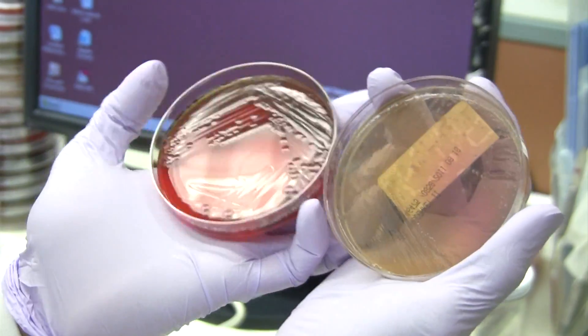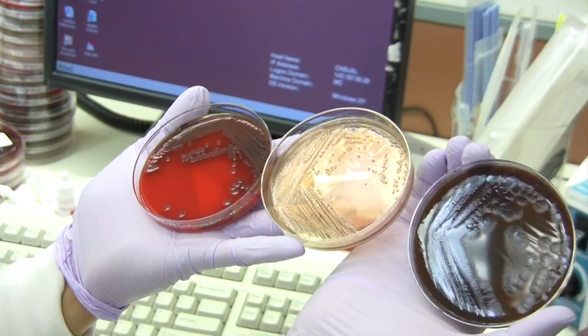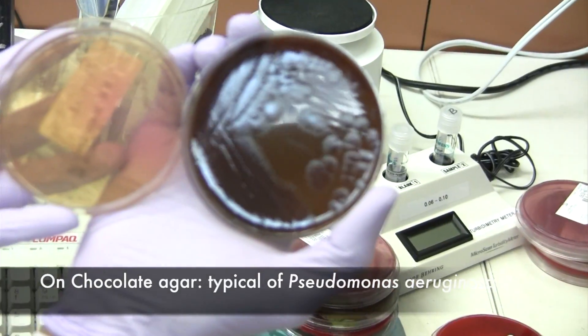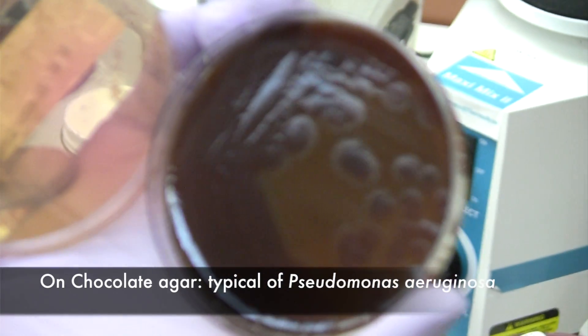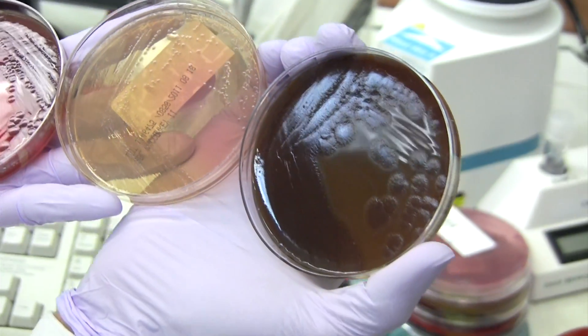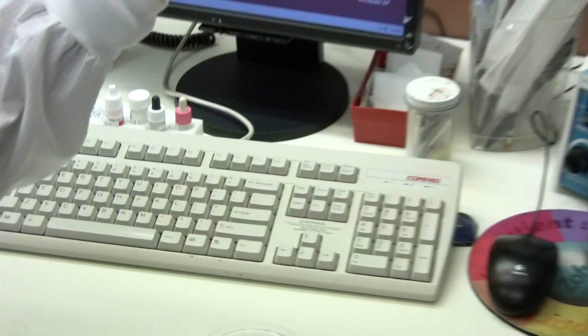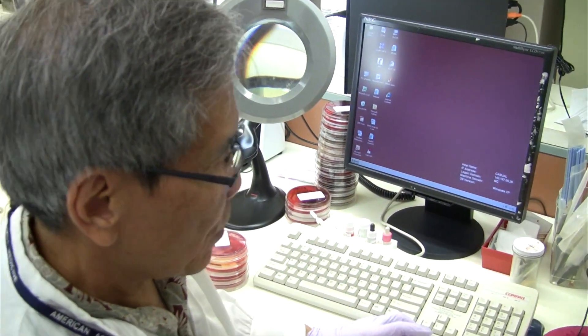And if I can show you the colony on chocolate, you can also appreciate the colony on chocolate. Very typical colony of Pseudomonas aeruginosa, I'd say. Usually, when it has a beta hemolysis around it, it's Pseudomonas aeruginosa.